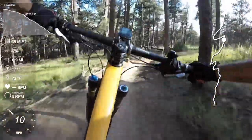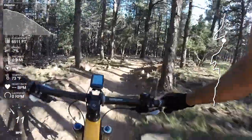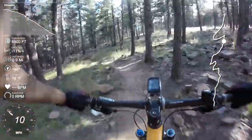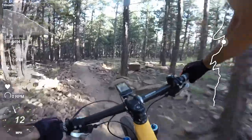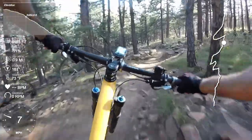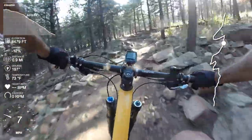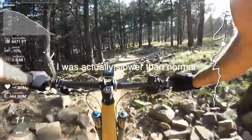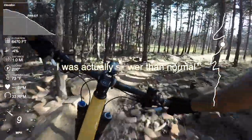I always like that section. I don't feel as fast as normal, but I can tell my front end is a bit loosey-goosey, so I'd be curious to know if I just feel slower because the back end is more in control. That would be really interesting to find out.